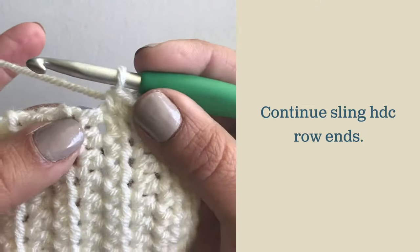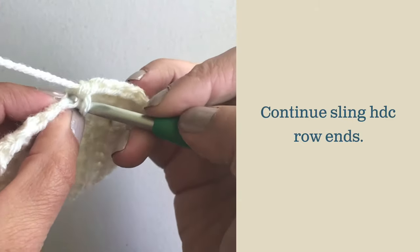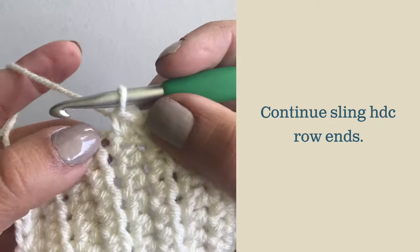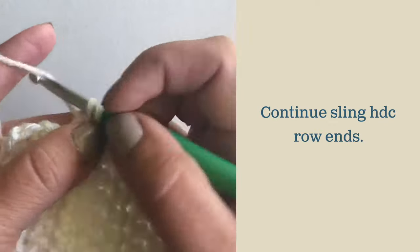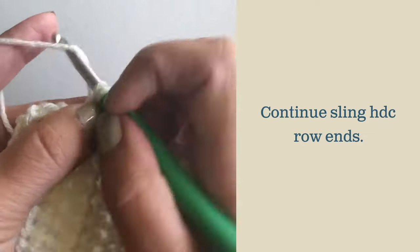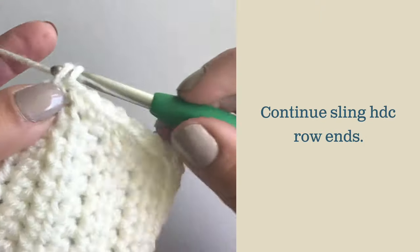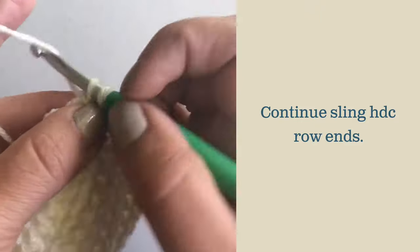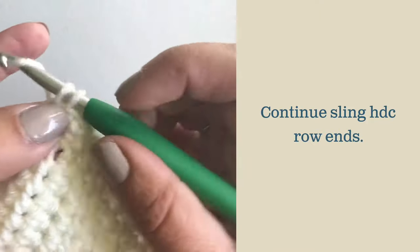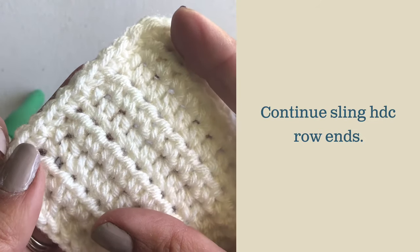Let's do a few more on that half double crochet row end. You're going to work one in the half double crochet, one in the base of the half double crochet, and then one in or around that turning chain. Again, one in the side of the half double crochet, one in the base of that stitch, and then one around the turning chain. That gives you a nice row edge — three stitches for every two rows.